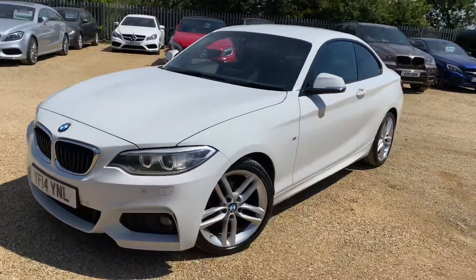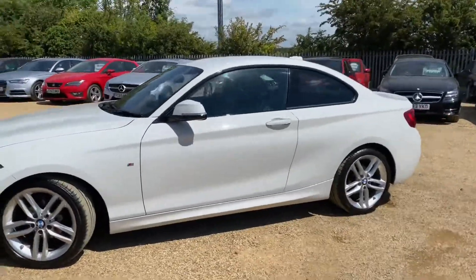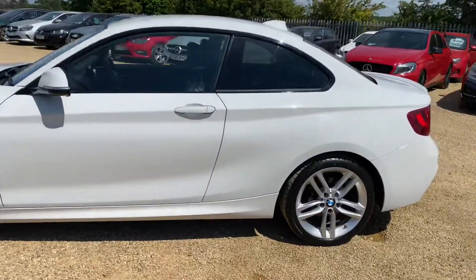Hello and welcome to CarFem. Today we have our 14 plate BMW 218i with us. This is the M Sport with a 2 litre diesel engine and a 6 speed manual gearbox.